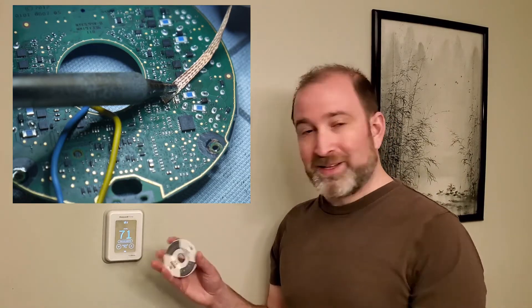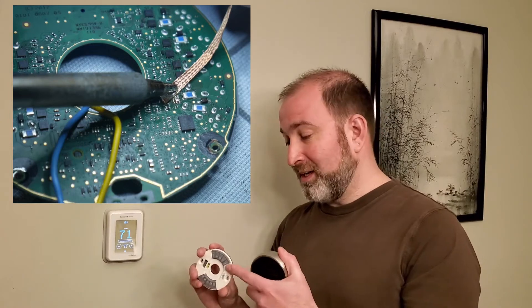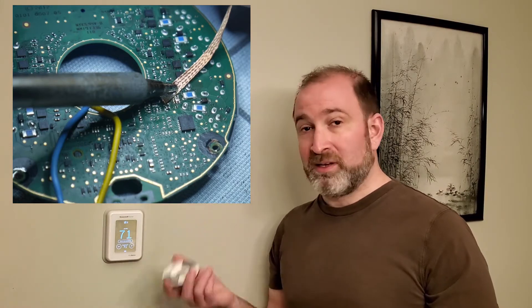You might be wondering why I don't have something like an Ecobee or a Nest on this wall. If any of you saw my video last year about repairing MOSFETs on a Nest thermostat, you can understand that I had more issues with MOSFETs. After I replaced them a year ago, they failed again, so I decided I wanted to try something else.